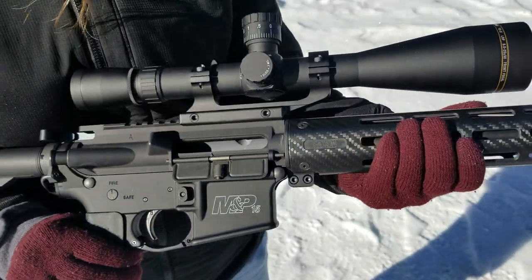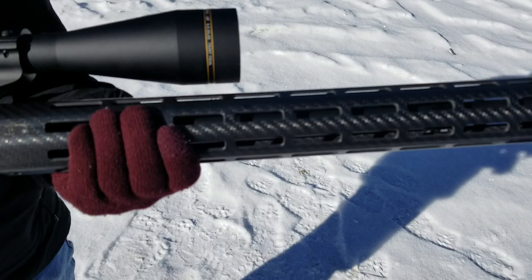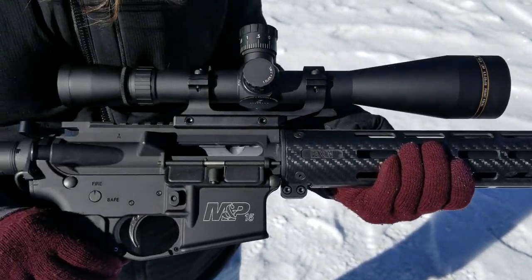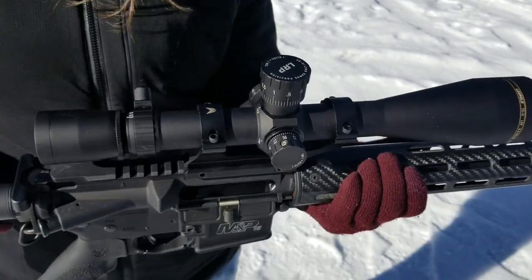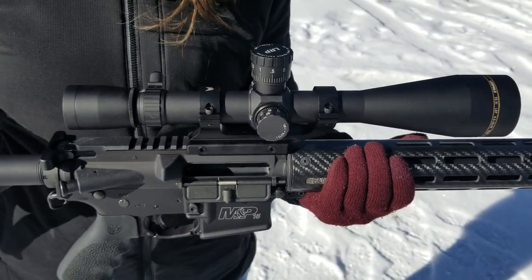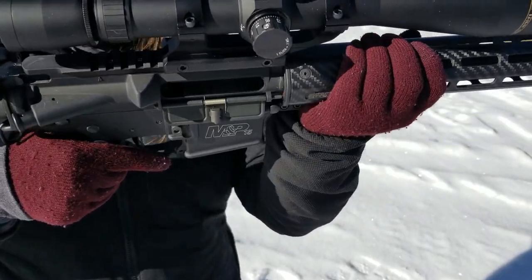I've also got the Faxon carbon fiber 17-inch handguard. That's one of the larger ones out there, plus it's carbon fiber. And I'm also running the Leupold VX-3i Long Range Precision Scope — it is 8.5 by 25.